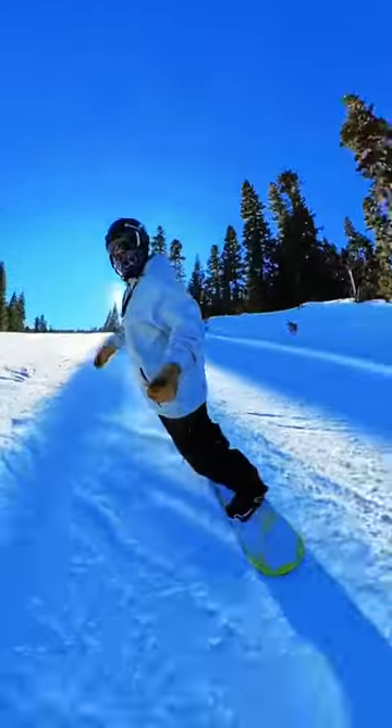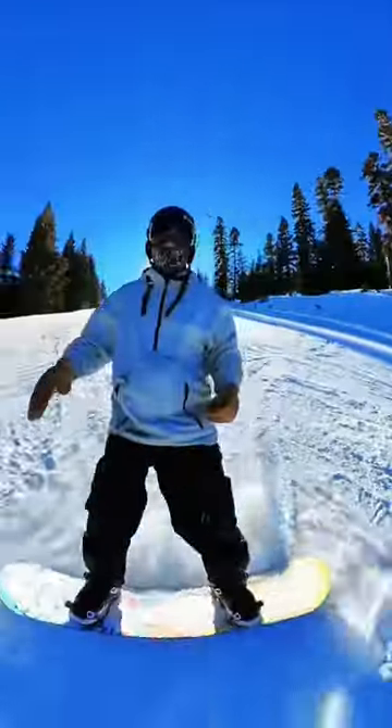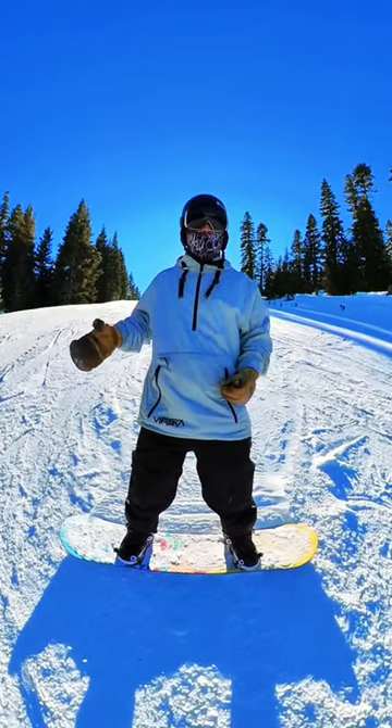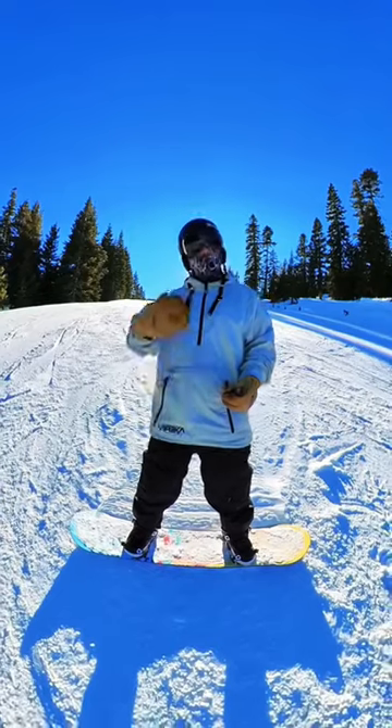Once you guys start to get comfortable with this, then you can start making tighter and tighter turns. But until then, I would traverse across the hill so you can control your speed a little bit. I hope you guys enjoy this — share with anybody who might need it.